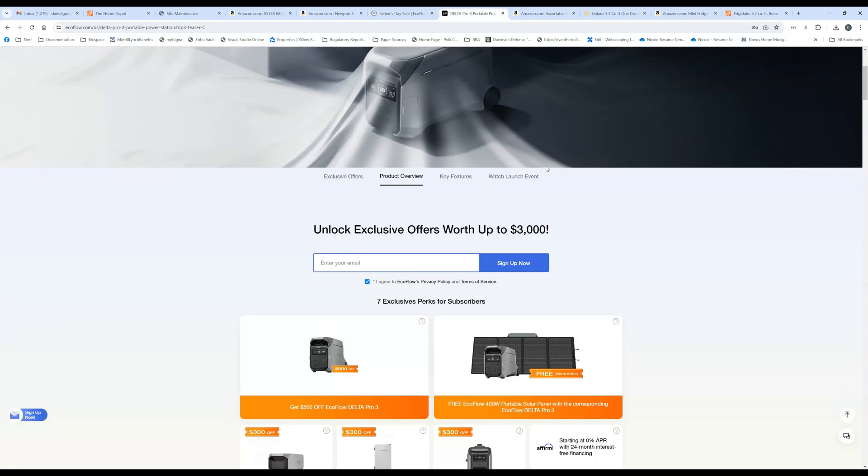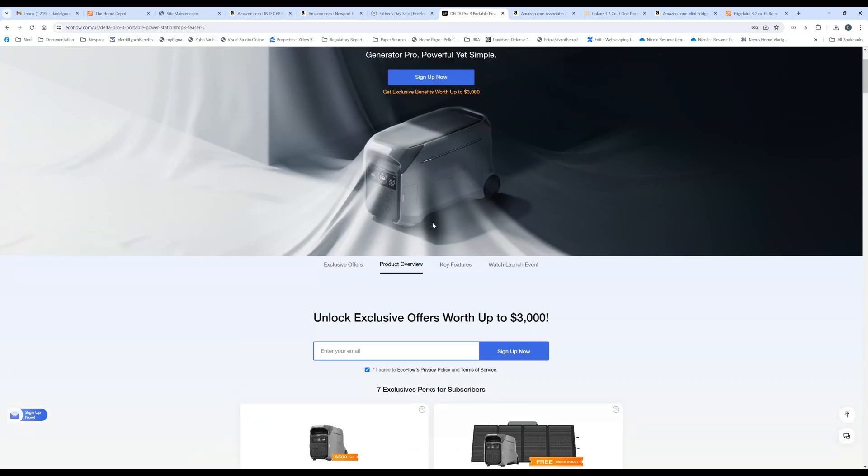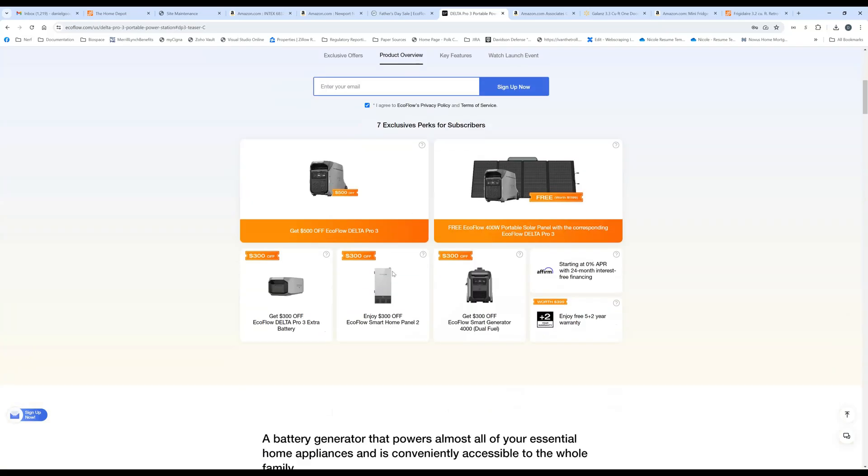We do have a little bit of information we can see right here. The biggest thing is the form factor of the Delta Pro 3 — it looks very much like the original Delta Pro and practically nothing like the Delta Pro Ultra. The extra batteries also look nothing like the Delta Pro batteries. It appears quite compatible with the new smart home panel system and the new smart generator 4000 dual fuel.